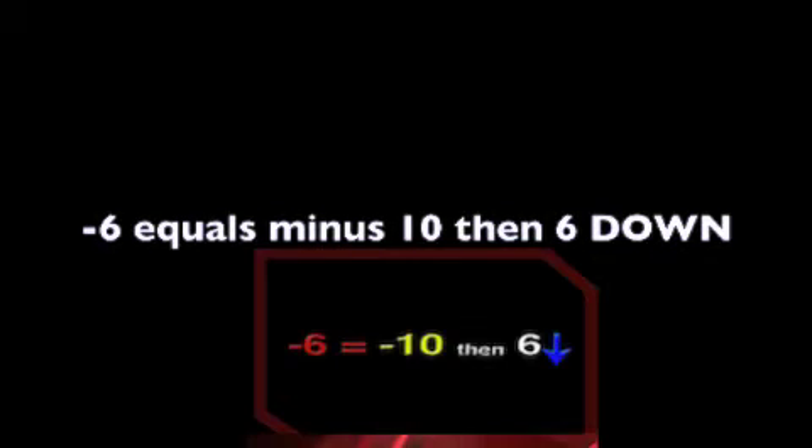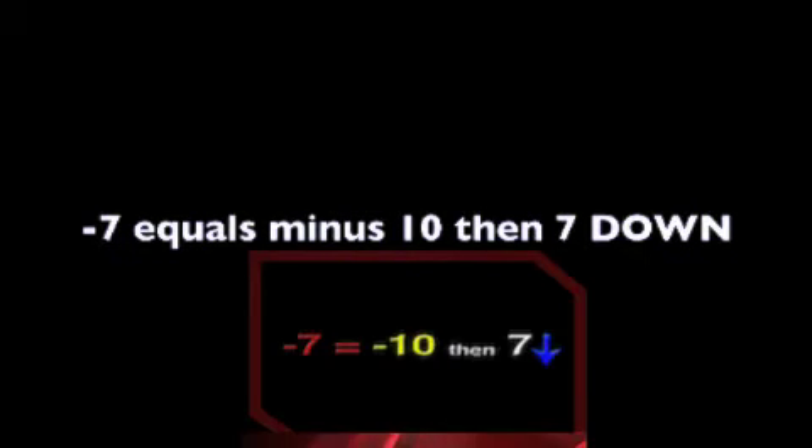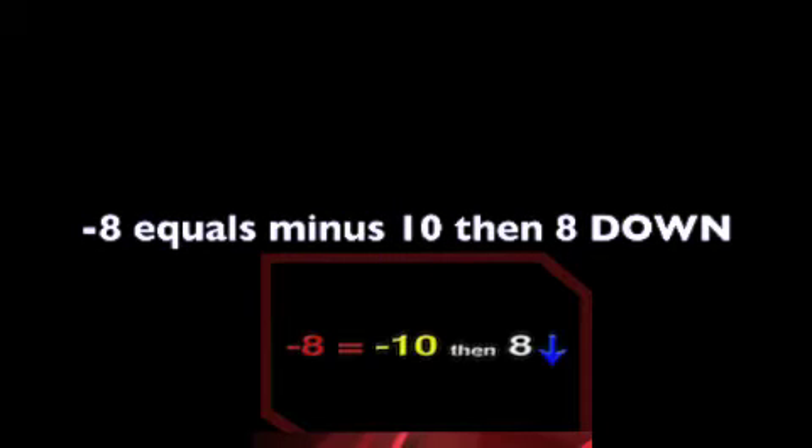Now we are ready to see how we combine these with our friends and create the new mix formulas. Minus 6 equals minus 10, then 6 down. Minus 7 equals minus 10, then 7 down. Minus 8 equals minus 10, then 8 down. Minus 9 equals minus 10, then 9 down.